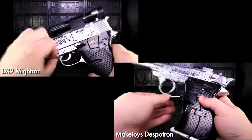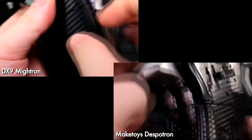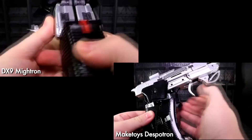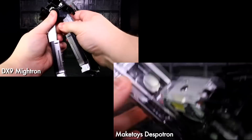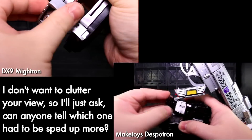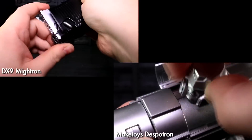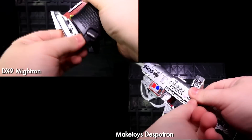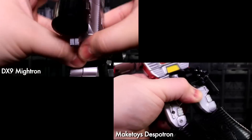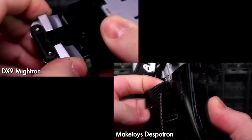Getting to robot mode has got high spots on both of these guys. Mitron's clean gun mode splits apart and deploys its cool accordion mass-shift trick right away to beef out the legs, which will make a return later on in the arms. Despatron has got more fiddly stuff up front with his own handle panels, but then moves into lovely overtures of chunk swing — and that's where I feel MakeToys really pulls ahead.